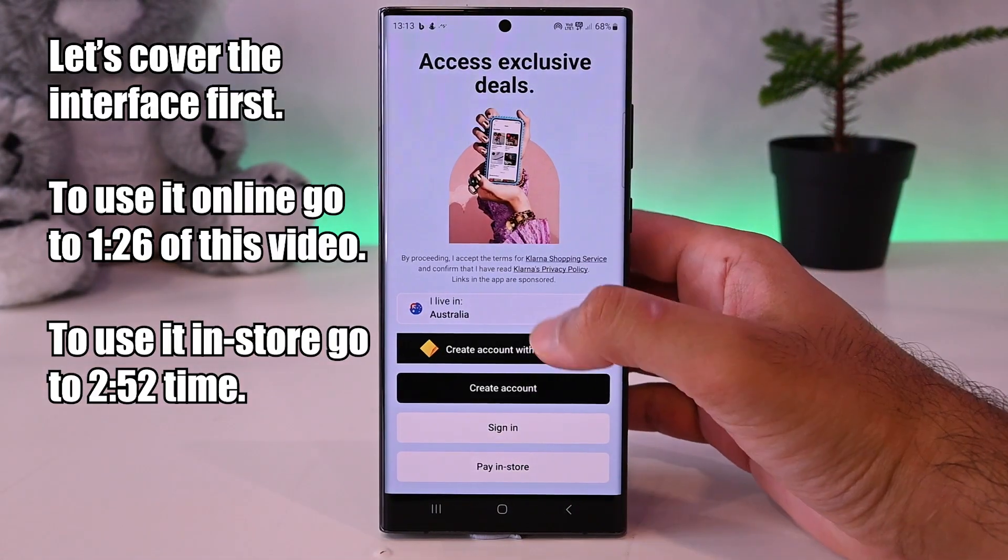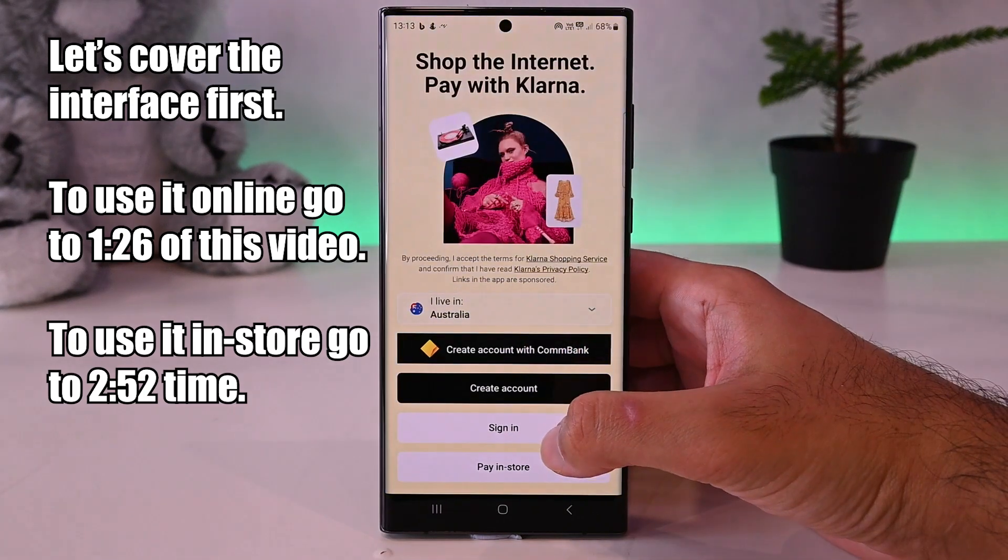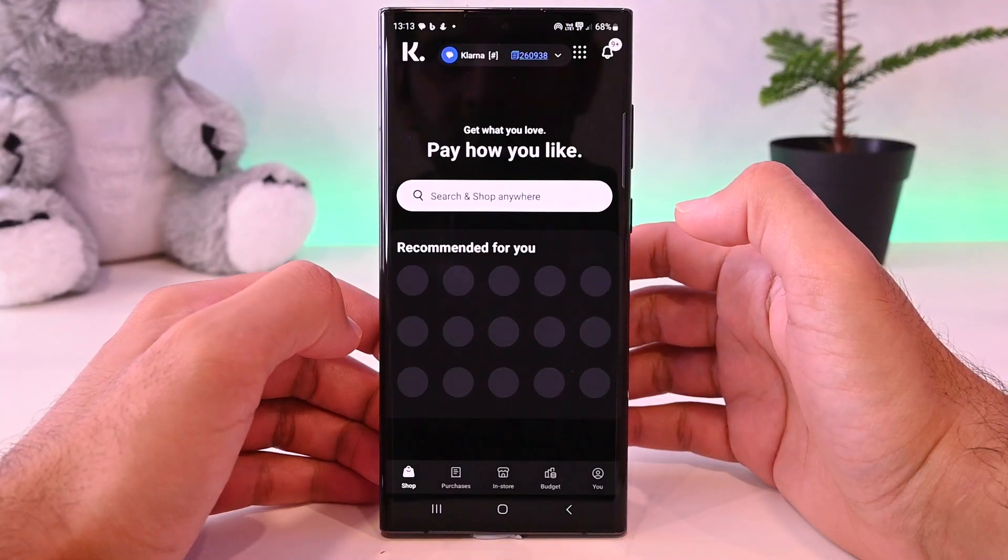This is Klarna. Install it and open it. I already have an account, so I'll sign in. This is the main interface.